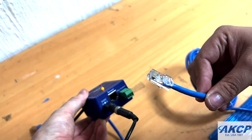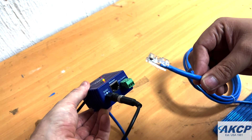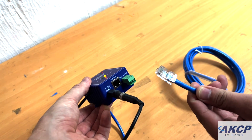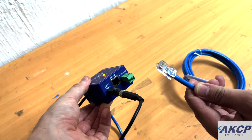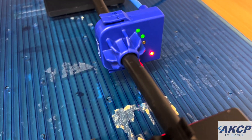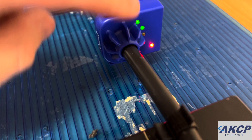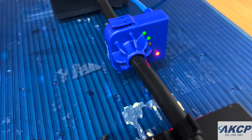The first step will be to plug the CCM into your AKCP SensorProbe Plus device. In this case we have a SensorProbe 1 Plus, and there's only one sensor port that we will connect it to. After connecting the CCM to the SensorProbe Plus base unit, you'll see that the red LED will be lit, indicating that the unit has power.